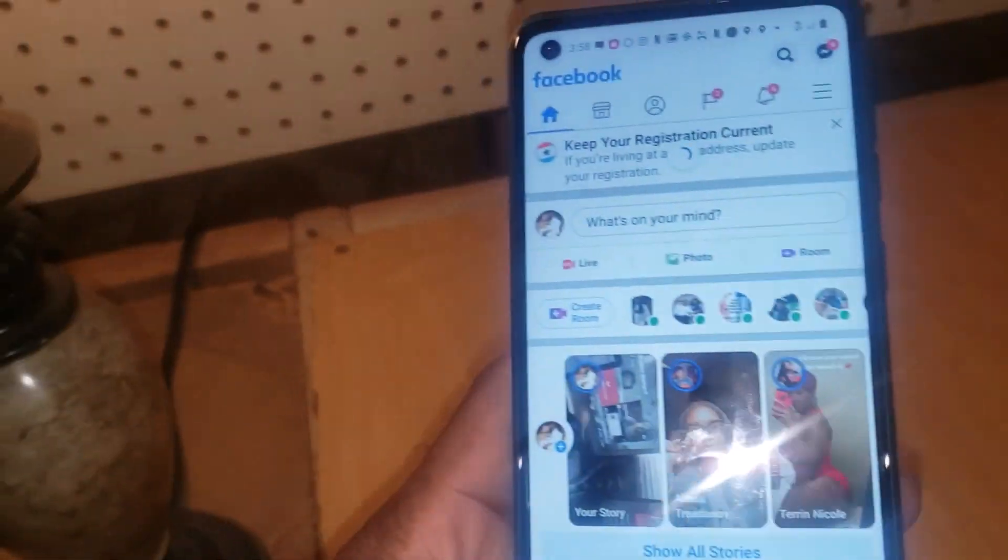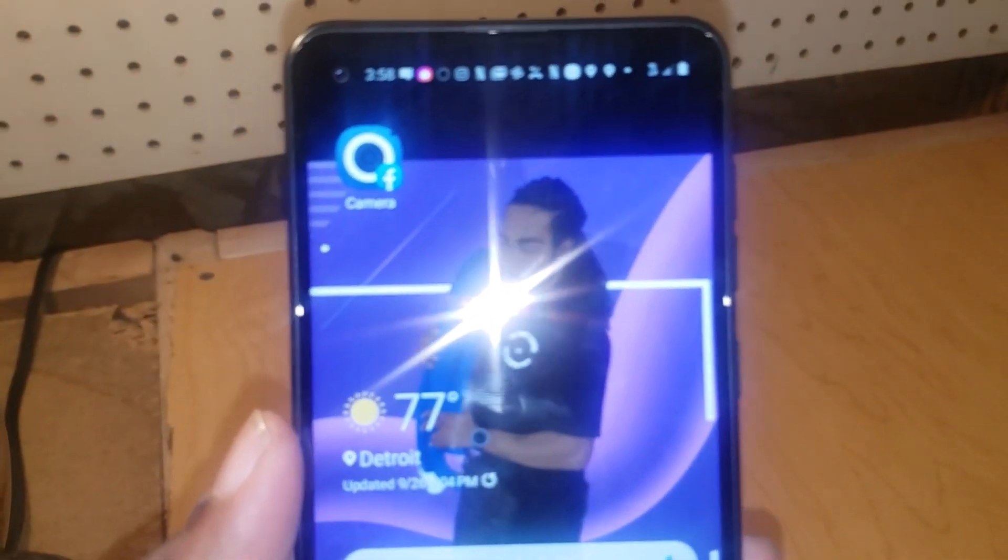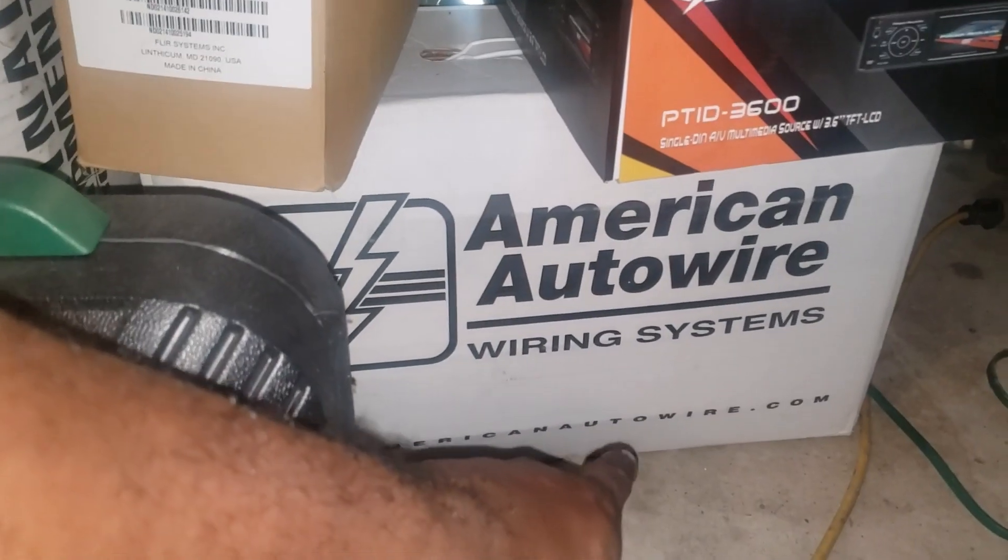YouTube, what it do! This is your boy, just getting off work. It's about four o'clock but I'm so excited because I'm in the garage. Y'all asked for the update on the '64 — guess what, tomorrow I'm gonna drop that bad boy off to get rewired.